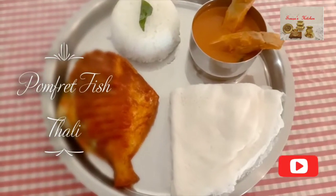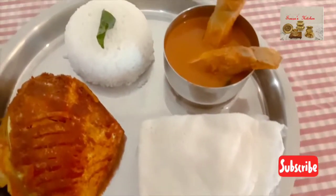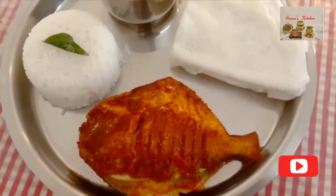Hi Friends, welcome back to Soza's Kitchen. Today I will share with you a Fish Thali recipe — rice with special fish curry full of flavor, and fish which is fried in a different way which will enhance the taste of the entire thali.